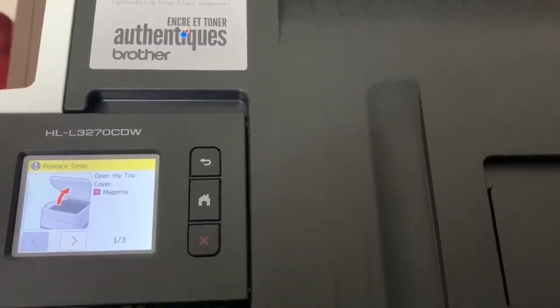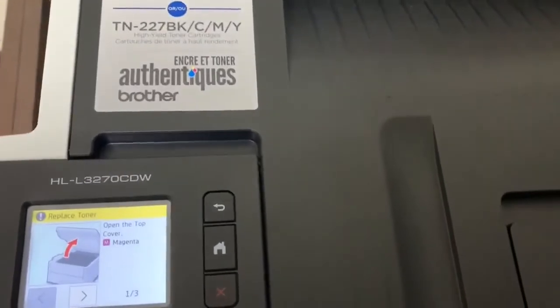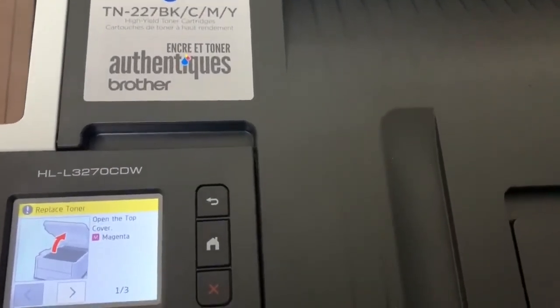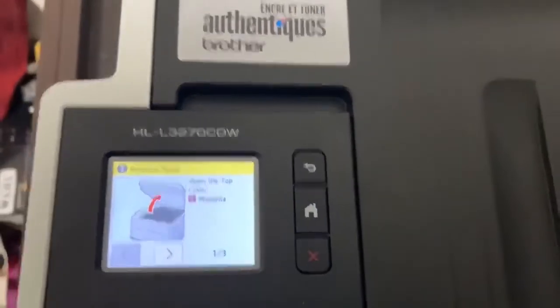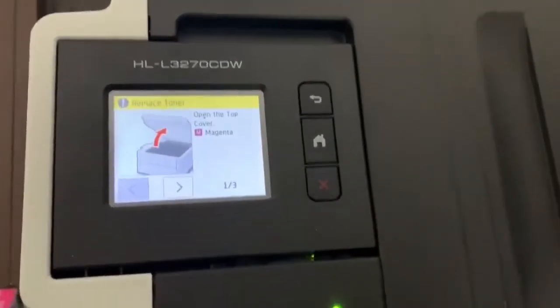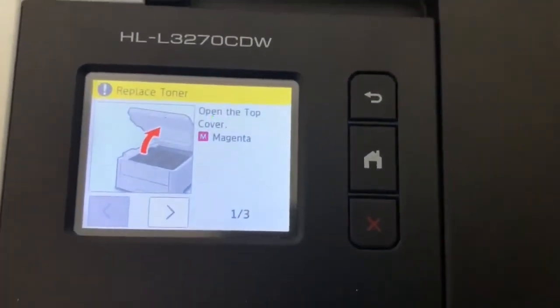Hello everyone. In this video I'll be showing you how to reset the ink level of the toners for Brother printers. In my case the model number is HL-L3270CDW, but the same method works for other printers of a similar group.